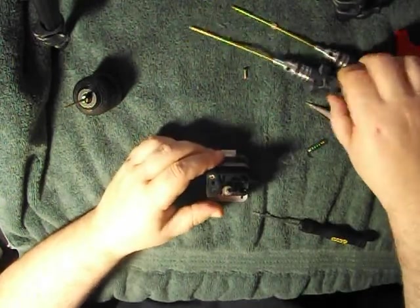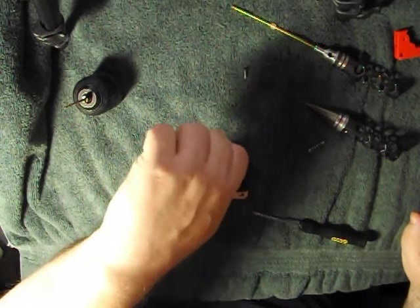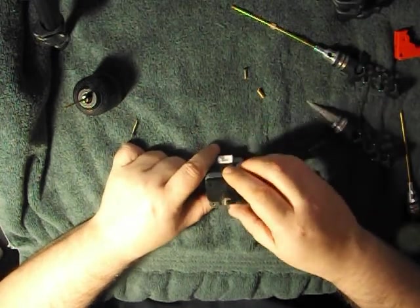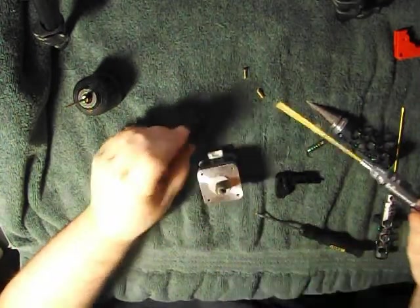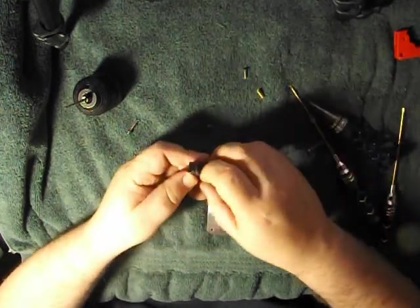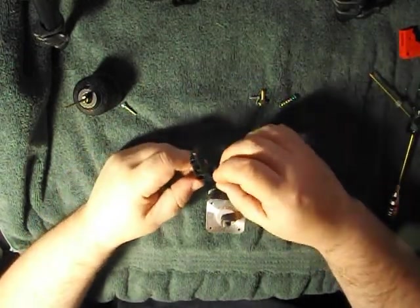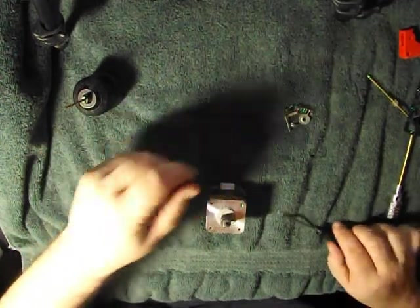We have to take this other main bolt off — the main pivot bolt. Like that. We will be using this piece; it's a little pivot bushing. Keep going. There's one last bolt to take off this screw back here — we will be using this again. So we don't need that piece of plastic, and we don't need this piece here. We will need the pinch roller and bearing assembly. So this is what's left over — we'll be using all this for the new setup.